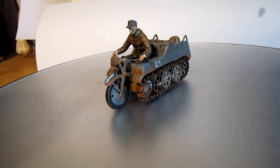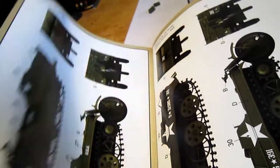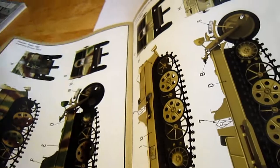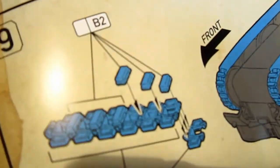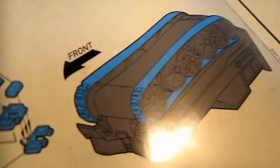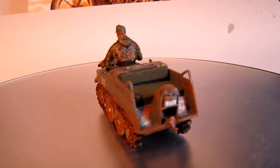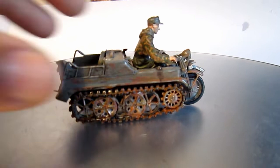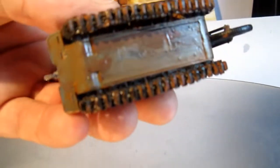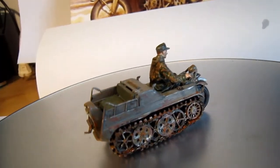I absolutely love building it. You can also see the painting guide, of course. The most time-consuming thing is placing those tracks on it — I used a lot of glue. You don't see it because the whole thing is painted, of course. Underneath it's very simple. A small vehicle — absolutely a great thing to have.